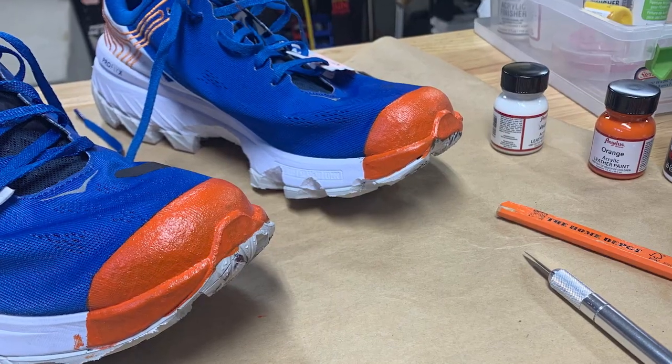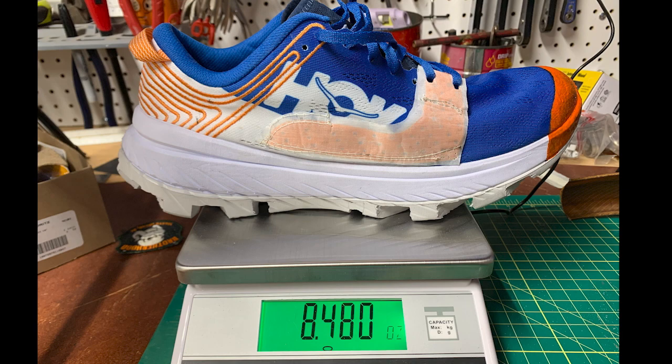Now we've done the hack and the shoes are ready to go. Even with adding some support pieces, we still took off three quarters of an ounce. This will be very interesting to see what the rabbit thinks. Let's go.